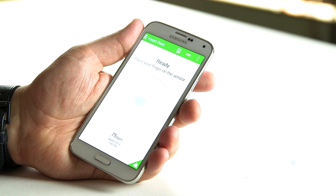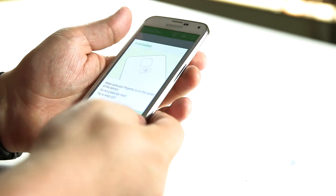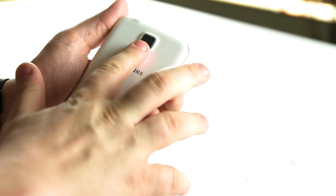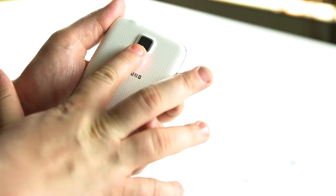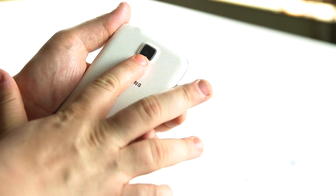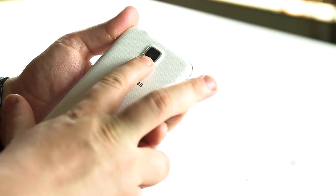With the heart rate sensor I can keep track of my beats per minute. I simply turn over the phone as it's instructing and place my finger over the LED light here. You'll see it's turning red if you look closely, and on the other side it's keeping track of my beats per minute.